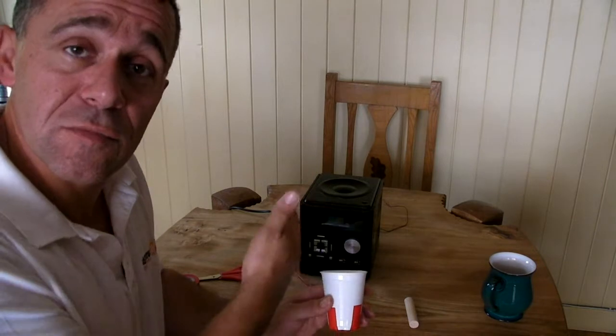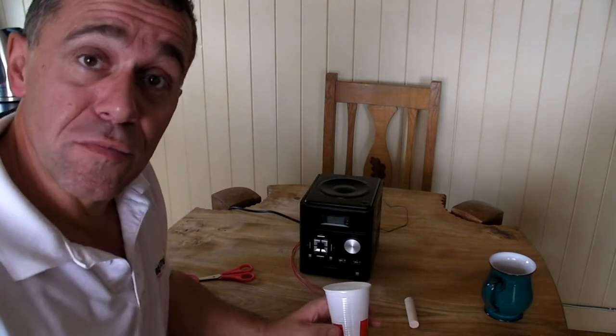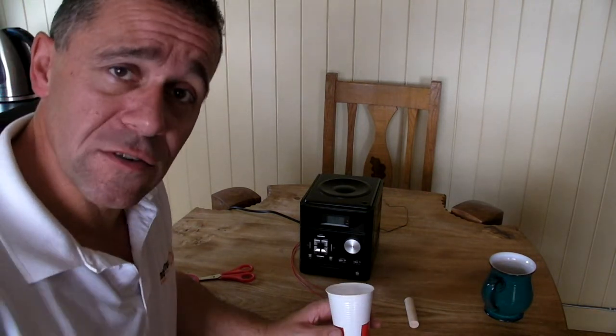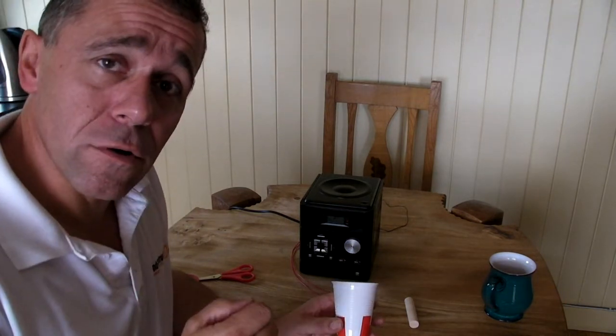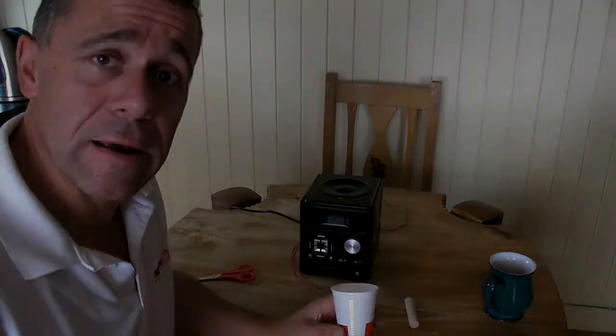We can hear that sound as the music playing from the stereo. You don't have to use a cup — you can use balloons, put the coil on glass, or try all kinds of different surfaces and containers to see which makes the best speaker. You can also try different numbers of coil turns, or bigger or smaller magnets, and see what effect that has.